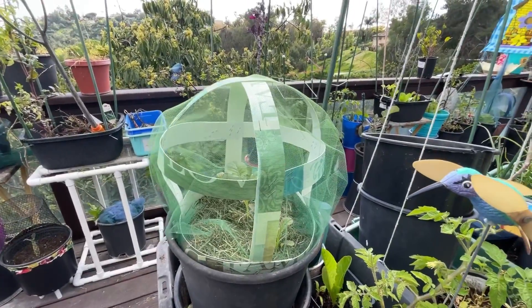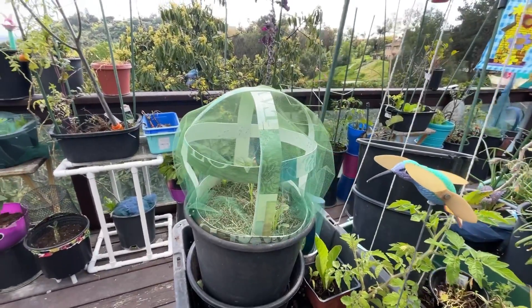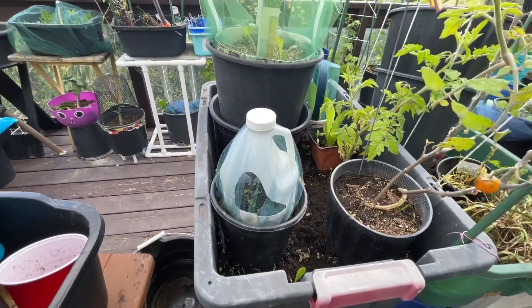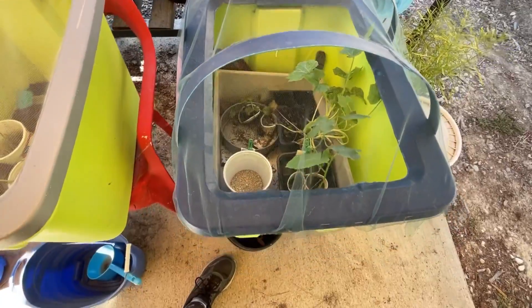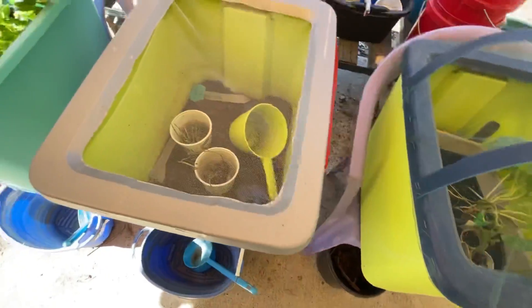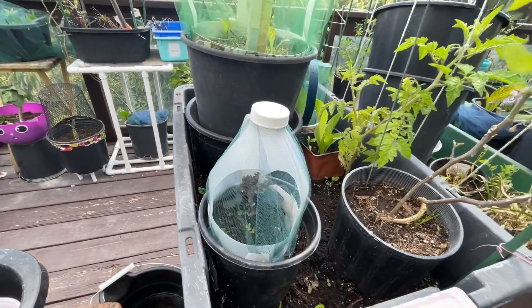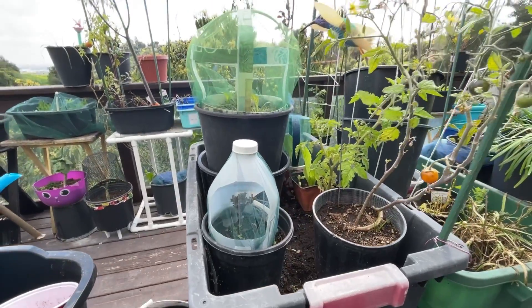Hi, it's Robbie from Southern California. You know how some of our plants need help from insects and birds, especially when they're really young, and I make covers out of placemats and tote lids or whatever plastic I've got? Well, you can make them out of food containers as well. Look at this — let me show you how easy it is and why I had to do this.